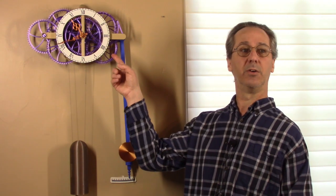This is part two of the assembly video showing how to put the gears into my easy build clock. The gears will go into the clock in the same order that they're shown in the assembly manual, so you can follow along in the printed manual or watch the video.